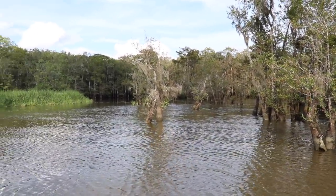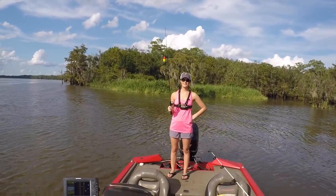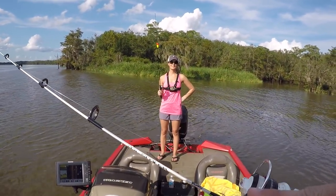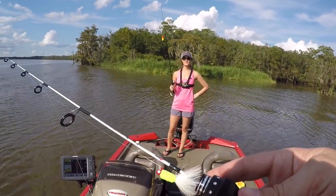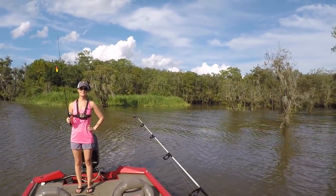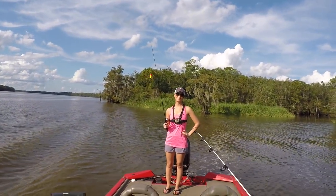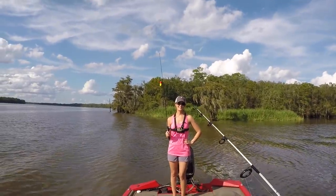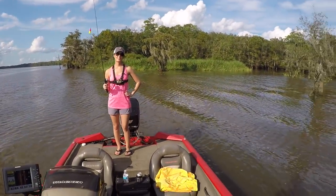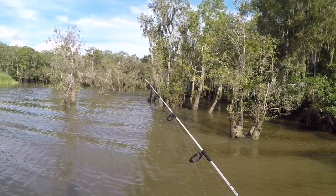To start off, Liz is going to use a tiny live minnow and I'm going to fish with the ice rod and a crappie jig. Liz has caught Bonnie and Sheriff, and I've caught Clyde, so I think it's only right that I catch this crappie — but knowing Liz, she's going to catch it. She's really good at catching big fish, so I might have the upper hand on this one. We're fixing to start fishing and see what happens.